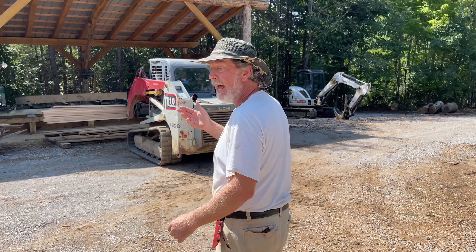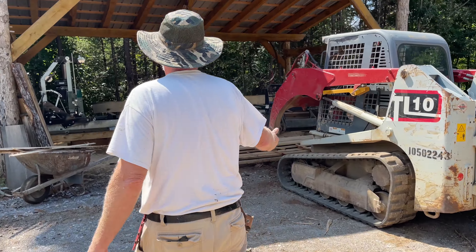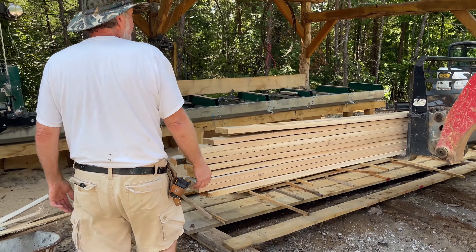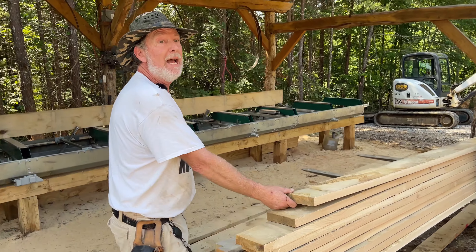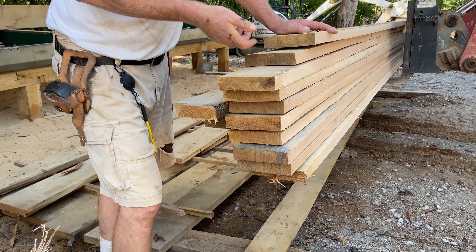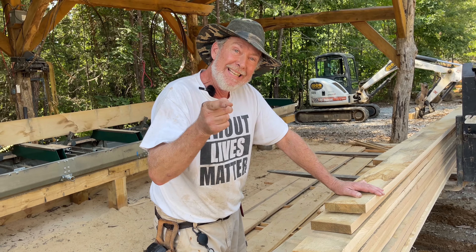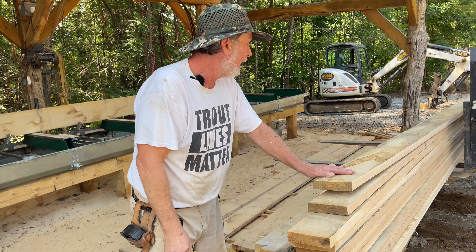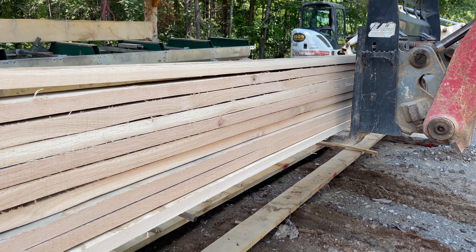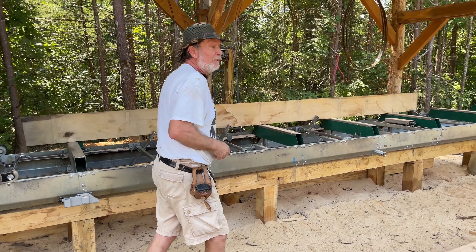We try to waste absolutely nothing. We've actually been trying to finish up stuff here — this is already been sized now. The wood has been dried, and as we go through cutting, I'm checking the moisture temperature. This stuff is ready — it's perfect. We're getting it sized so that we can get it into the shop and prepare it to be beautiful, beautiful decking.